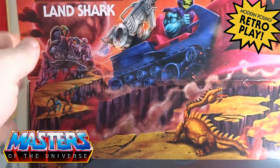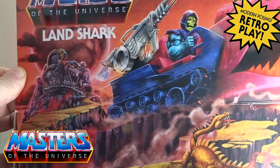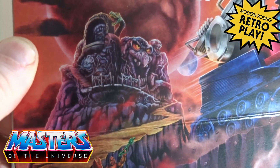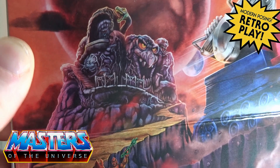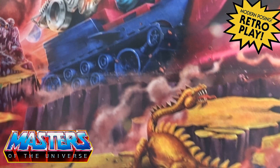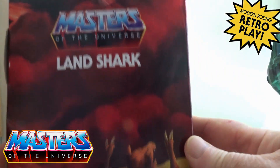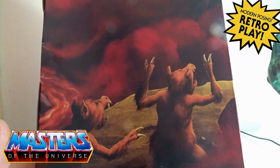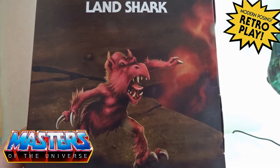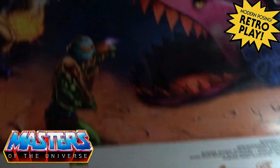Let me bring this box up a bit closer for you. So here we have the box art for the Land Shark — Skeletor riding it, and in the background we have Snake Mountain. You can just about see Trap Jaw and also Clawful. There's a dirty big lizard at the front, and on the side you've got like two goblin demon type things going on there.